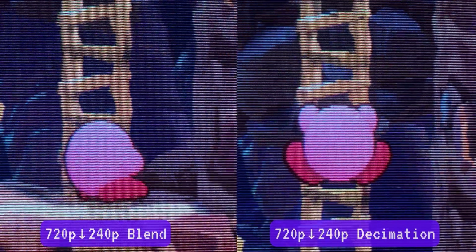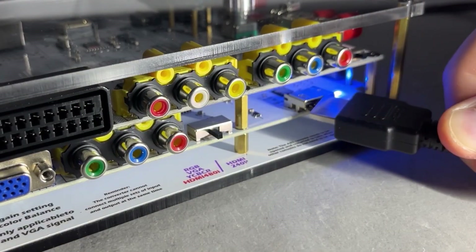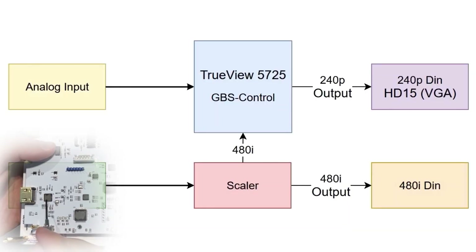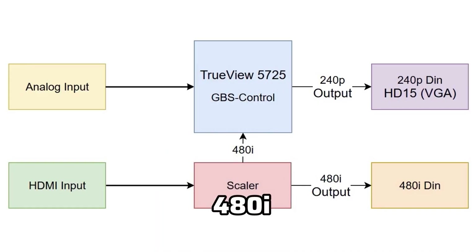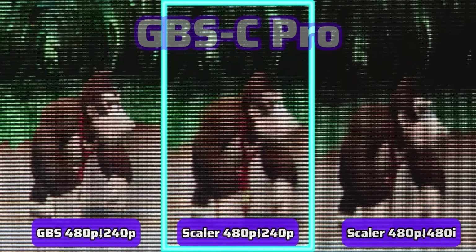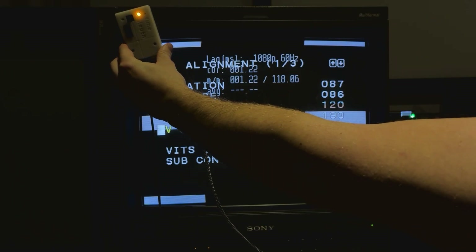One of Void Scaler's most impressive features is that it can output 15kHz via decimation or line blending. I've only seen such a feature with a particular variant of a GBSC Pro, which had a primary scaler that blended lines in tandem with the GBSC's line decimation. But I'm sure this hybrid form of scaling wasn't a deliberate design, unlike Void Scaler. Whether decimating or line blending, 1080p and 720p inputs were downscaled to 4x3 with virtually zero latency at around 1ms.